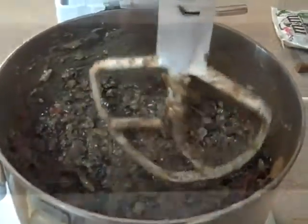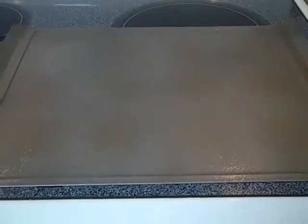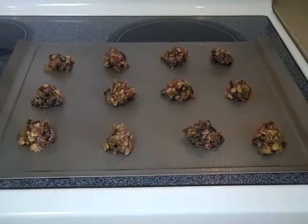Now I have the cookie sheet sprayed with Pam — baking Pam — and the oven is preheated to 300. Okay, here we go. Ready to put in the oven.